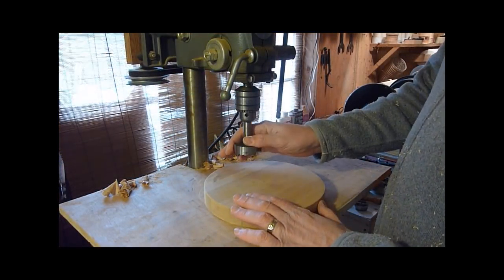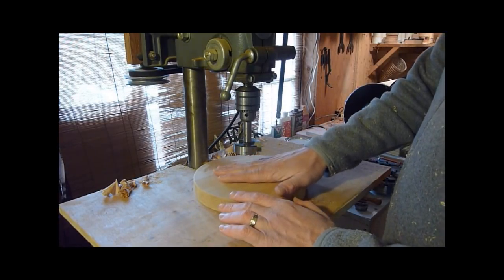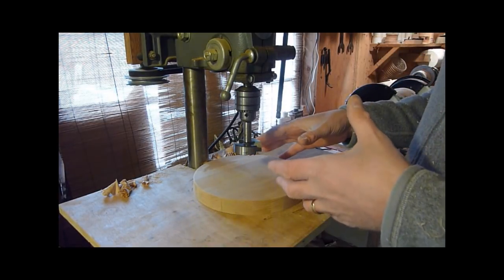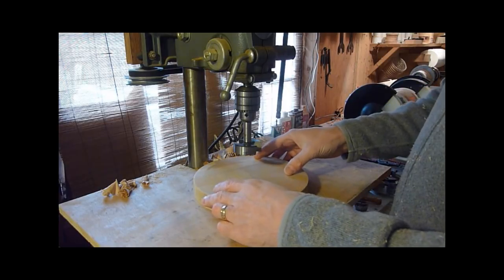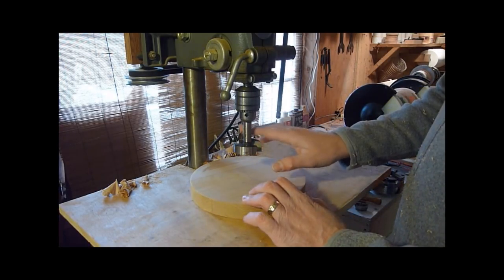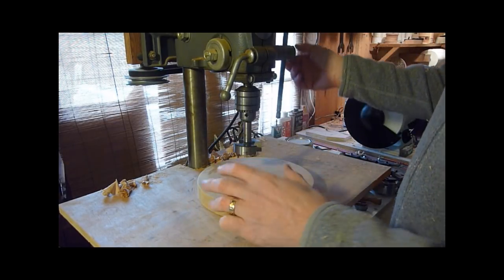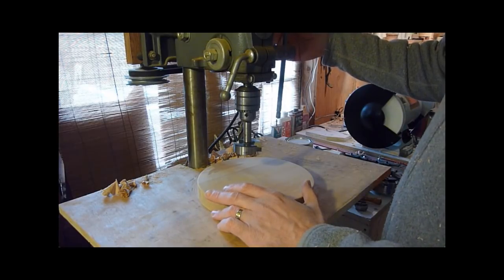What we're going to do is drill some holes at different spots on the circle here to give us different effects when we put our piece in it. I'm just going to go around and do a couple different sizes of Forstner bits at different spots on the piece.